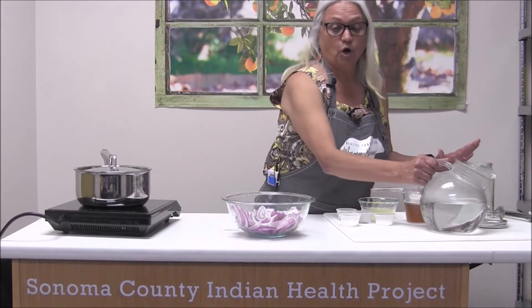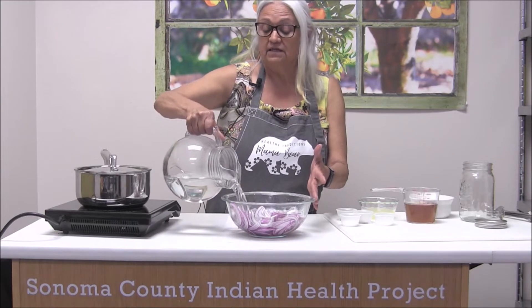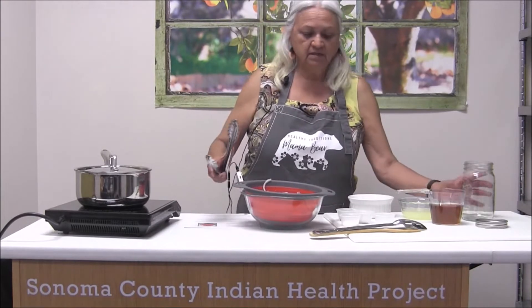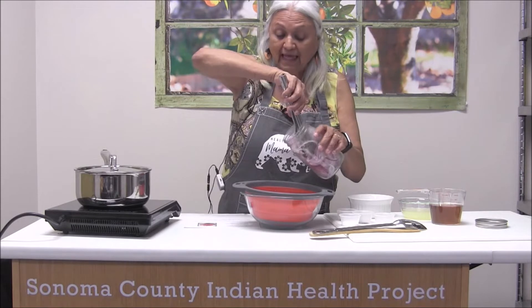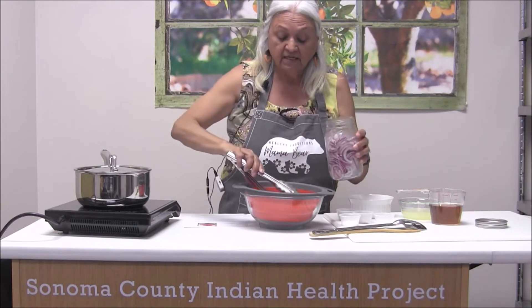Hi, I'm Roberta with Healthy Traditions and today I'm going to show you how to do quick pickled onions. First of all, you need boiling hot water and you pour it over your sliced onions. All you need to do is pour it over them and then count to five once they're covered: one, two, three, four, five — and then drain them. We've drained the onions — it's very quick, just to soften them up. Then we put them in a jar, or anything glass preferably, fill it up, and put it to the side while we get the brine ready.